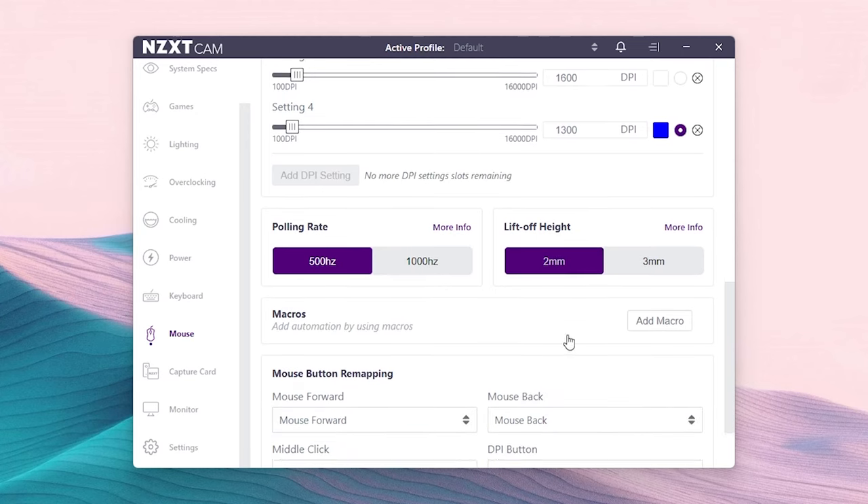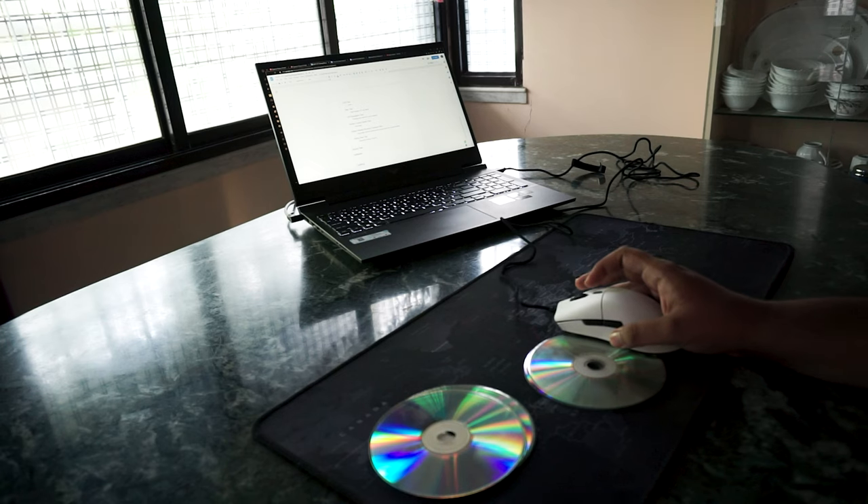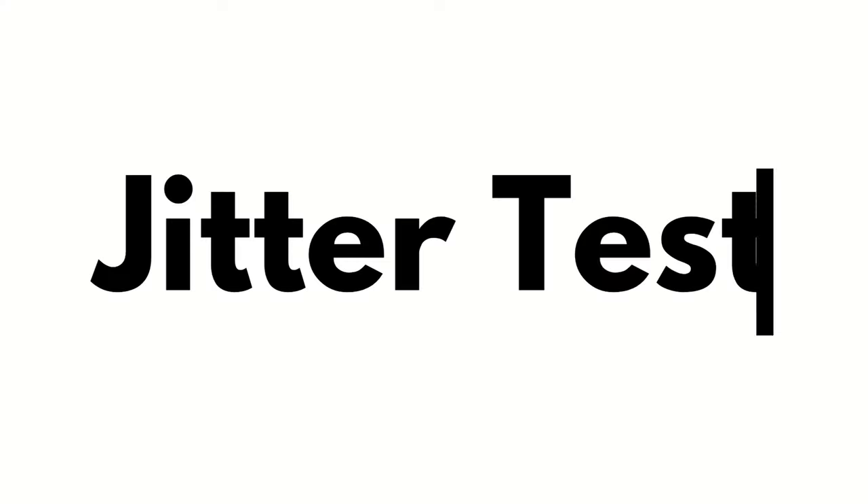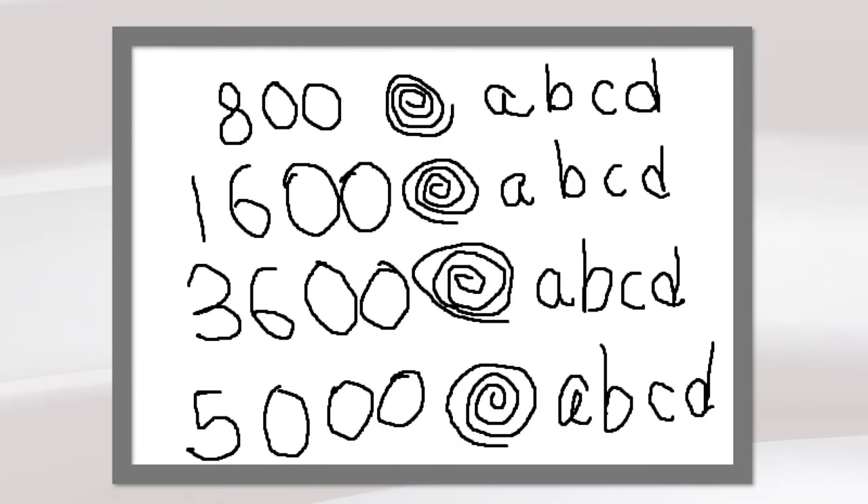Now let us talk about the elephant in the room — performance. And spoiler alert, the results are quite impressive. This mouse comes with configurable LOD, which is pretty impressive. Users can choose between a 2mm LOD and a 3mm LOD, and in both settings the results are just on point. With the 2mm LOD preset, the LOD was coming between 1 and 2 DVDs, which is perfect because 1 and 2 LODs is between 1.2 and 2.4mm. With the 3mm setting, the results are between 2 and 3 DVDs, which is absolutely perfect. Now coming to the jitter test, which measures the noise caused due to movements that did not happen with the sensor, we get some impressive results. At low DPI settings like 800 CPI and 1600 CPI, there is almost no noise.